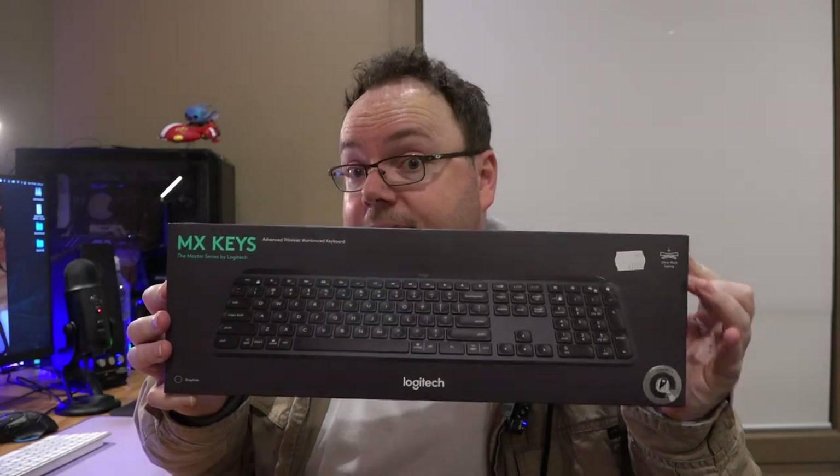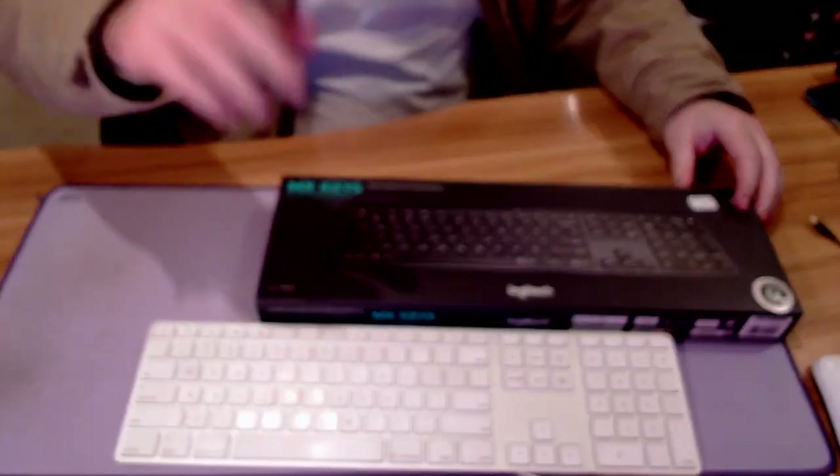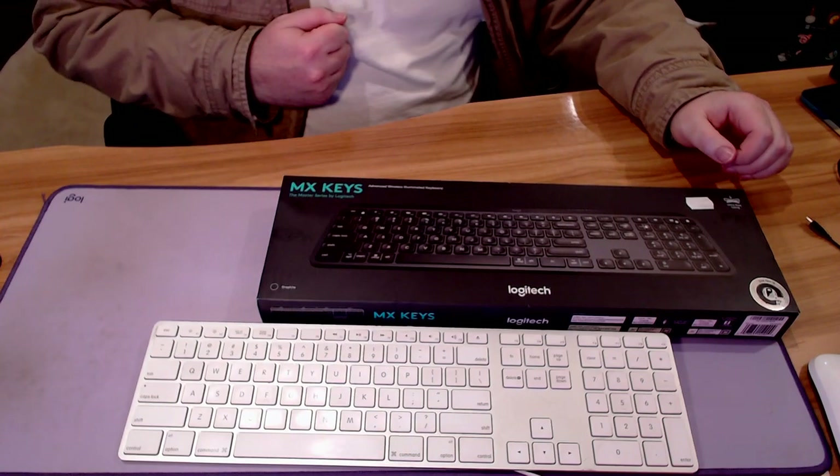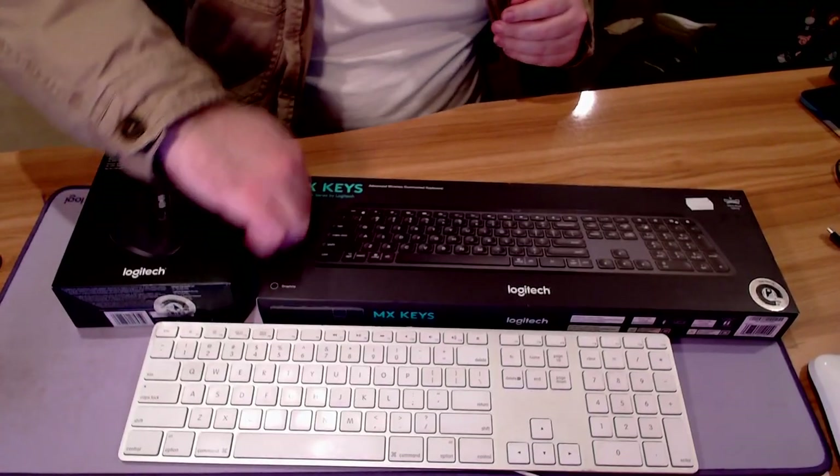So, with this unboxing, we'll be unboxing the MX Keys by Logitech — we'll plonk that there — excuse the bouncing, the webcam is balanced up there on my monitor — as well as the MX Master 3S, also by Logitech.